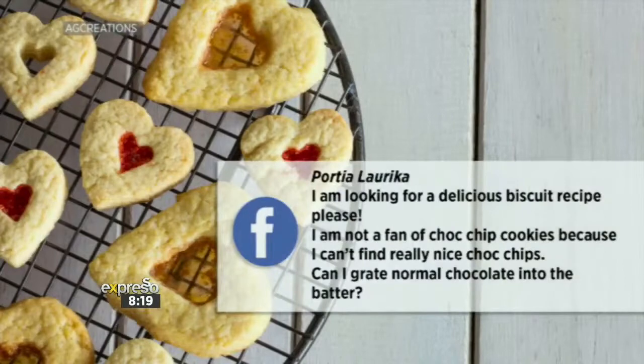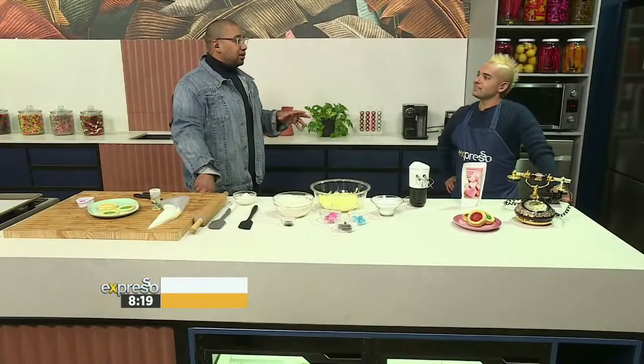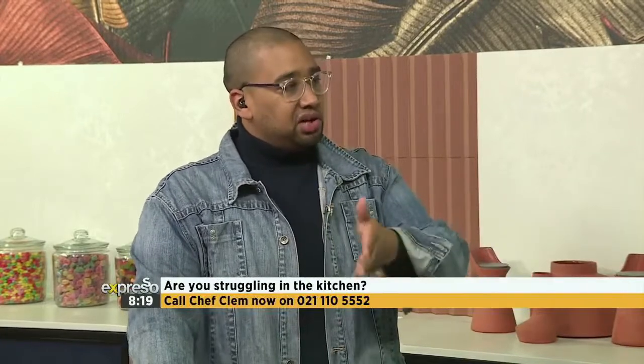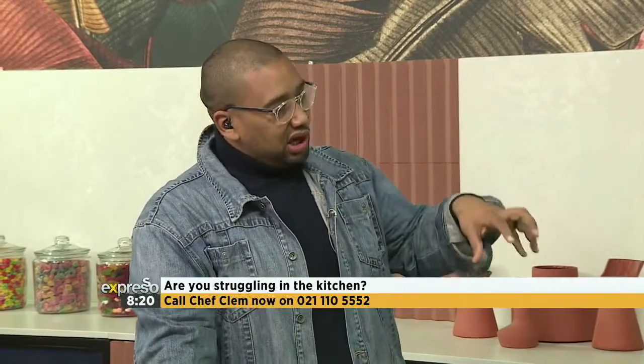This is also a Facebook comment: 'I'm looking for a really delicious biscuit recipe. I'm not a fan of choc chip recipes because I can't find really nice choc chips. Can I grate some normal chocolate into the biscuit batter?' You can absolutely use any chocolate that you want — chunk it up however fine or chunky you want it and just add it into the batter. Just try and keep to the original quantity the recipe calls for, or it's going to start affecting the other quantities. You can freeze the chocolate first — it won't melt as fast so you'll keep more of that chunk in the biscuit. And if you don't want your choc chips to sink to the bottom, dust your chocolate in flour — it creates friction and helps it stay suspended within your biscuit.